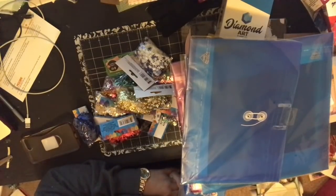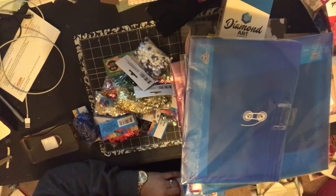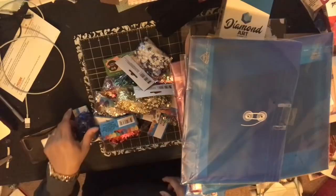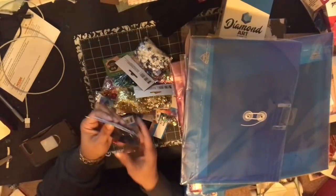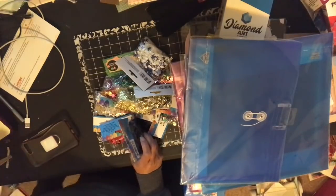Hello YouTube, this is Dom from Dare to Be Creative, and I am here with a small haul from a couple of places: Dollar Tree, Ollie's, AC Moore, and Walmart.